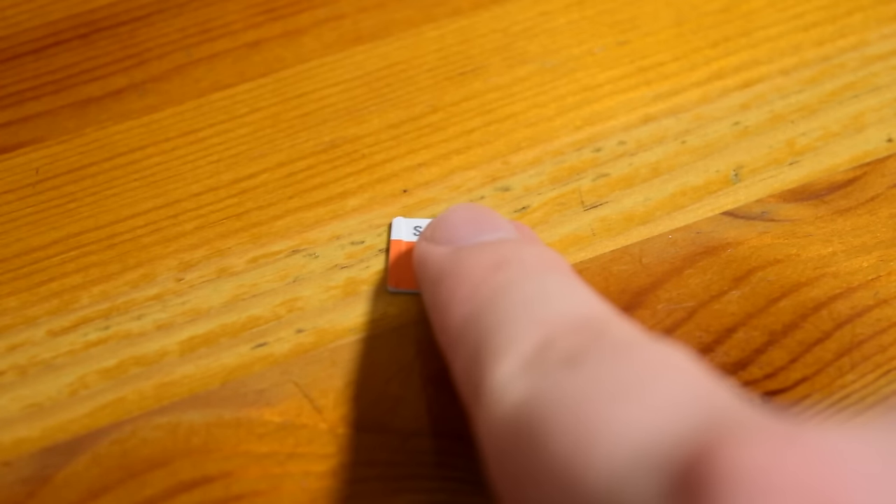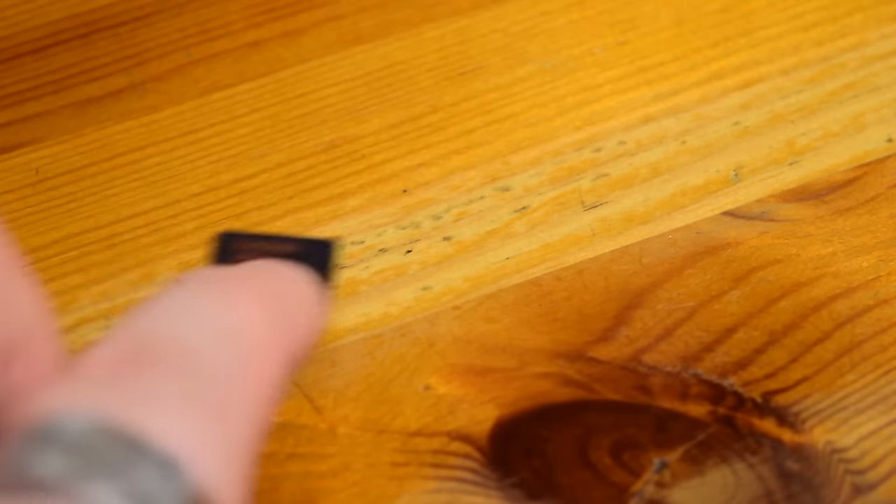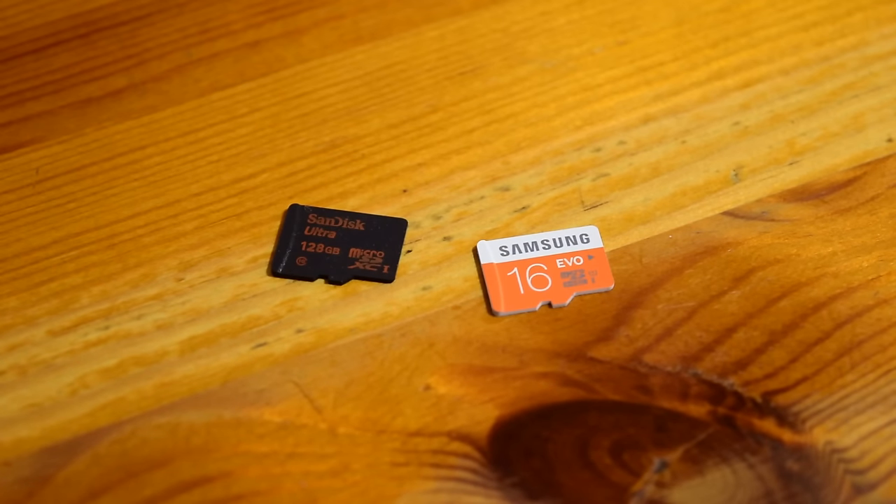Now it's important to note that out of the box the Nintendo Switch only supports microSD and microSDHC — it does not support microSDXC. You need to download a free update in order to do that, which I believe is going out on day one, so it's a bit of a non-issue, but we thought we'd bring it up anyway.